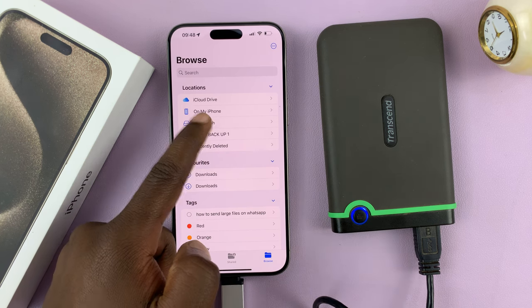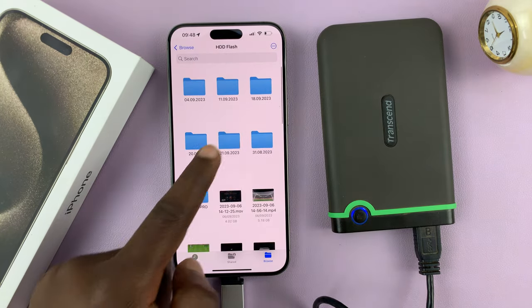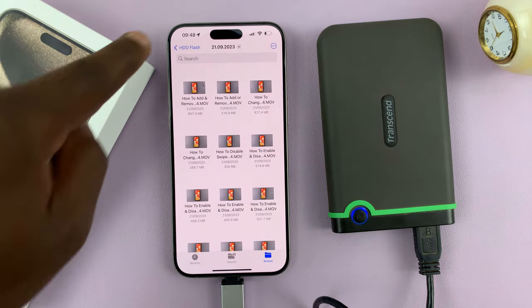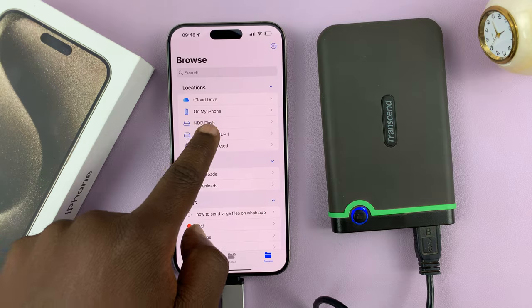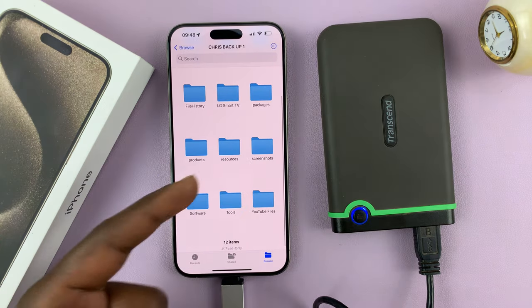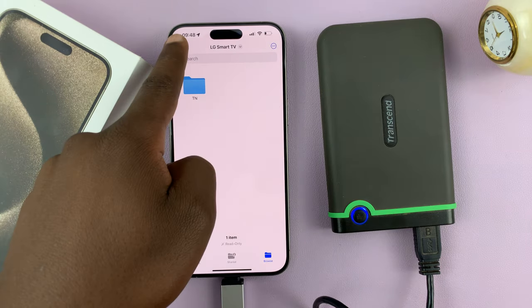All of them can be seen and accessed from the iPhone. You can go through the folders, check out what's inside each of them. Let's try to access the other partition, which is in NTFS file format — and you can get in there as well and look at the files.